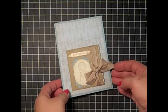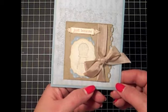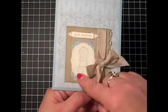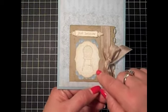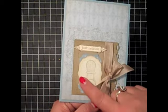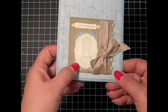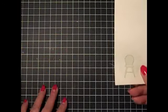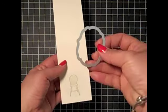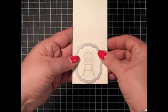Hi everyone, it's Lisa with Ink and Inspirations. In this video I just want to take a minute to show you how wonderful the new framelits are to cut out stamped images that you stamp first and then run through the Big Shot and cut a really pretty delicate frame. Here I have a stamped image much like the one on the card, and I want to use the smallest framelit to cut that out.